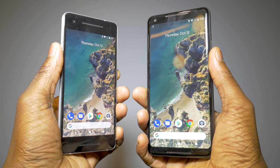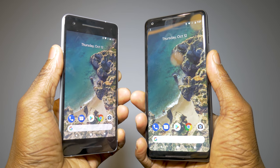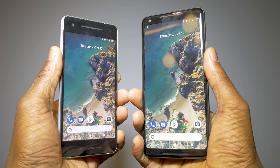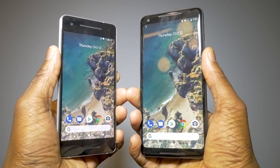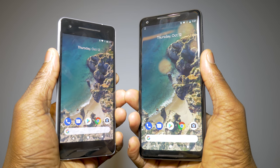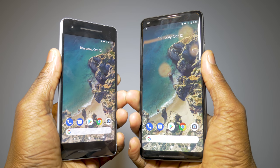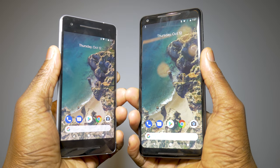Also for the design, both phones now use front-facing stereo speakers, which is really awesome and is going to help with a nicer multimedia experience for videos and music on loudspeakers, so you don't muffle your audio. Well done, Google.